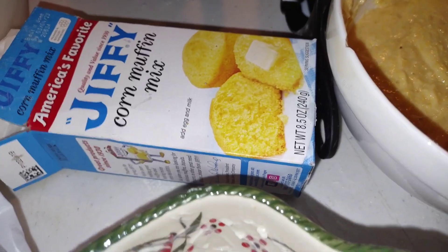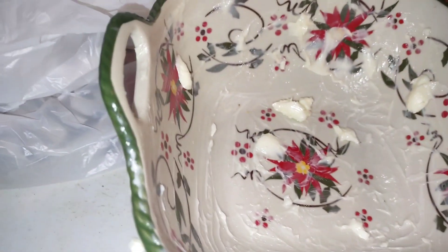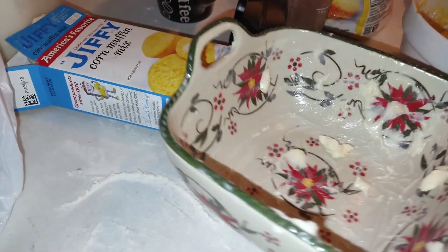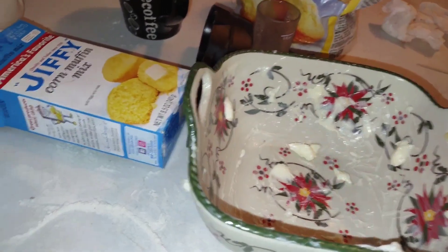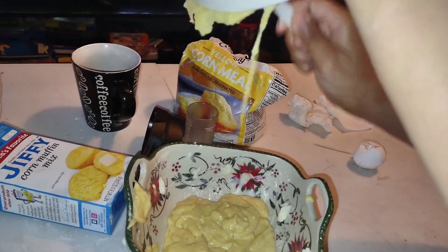We used a Jiffy box of cornmeal and Sparkle did everything. This is our butter dish. I had a couple of shots, so excuse me — I'm a little tipsy. Pour it in here, get that and pour it in here. You preheat the oven to 400. Make sure you get all of it.